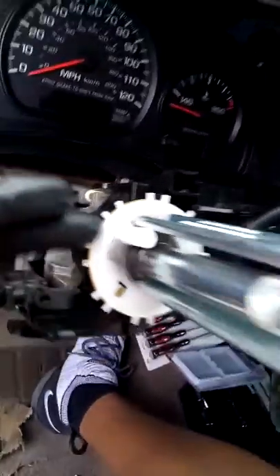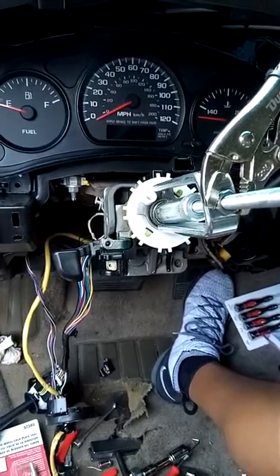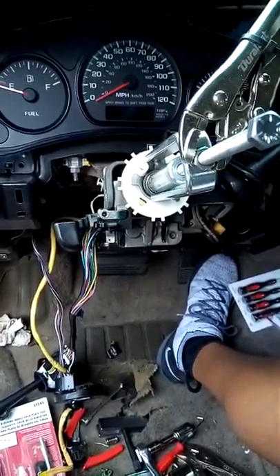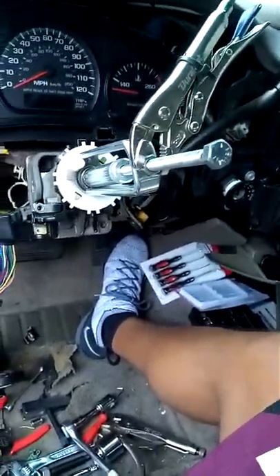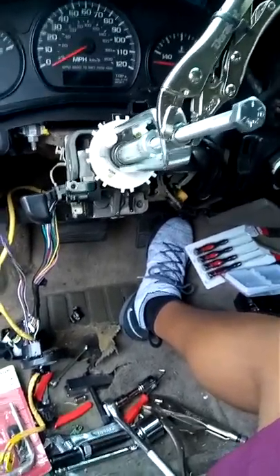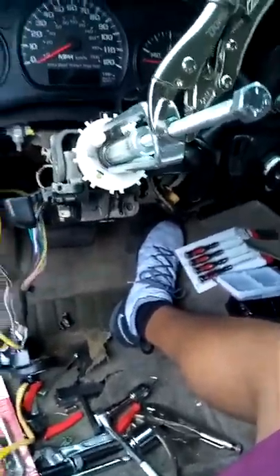Once seated, you connect the piece behind the turn signal canceling cam and begin putting everything back in proper order, then test whether your clock spring needs to be replaced. Mine was bent, and when I damaged it trying to get it off, I needed to replace it because the turn signal was not working properly. That's the story for 2000 to 2005 Chevy Impala. 1A Auto has great videos but didn't have this one. Please share this for people who need help with their horn sounding continuously or not at all — it's the clock spring.